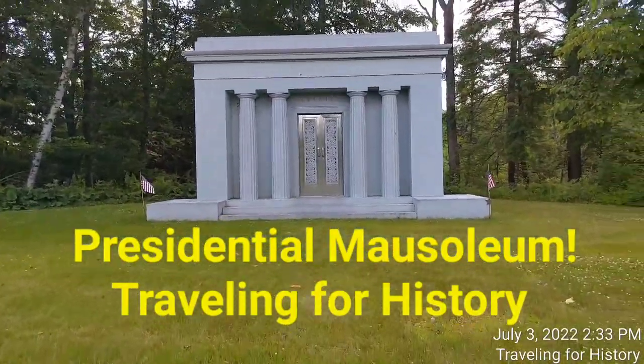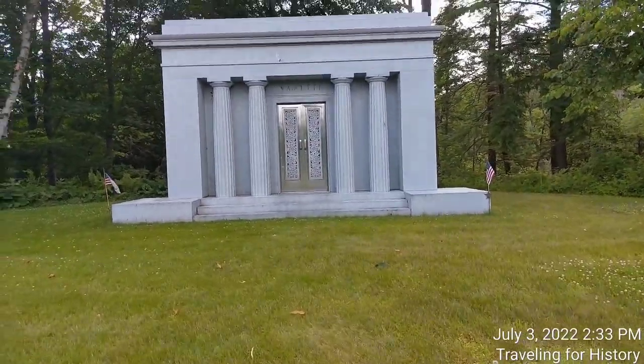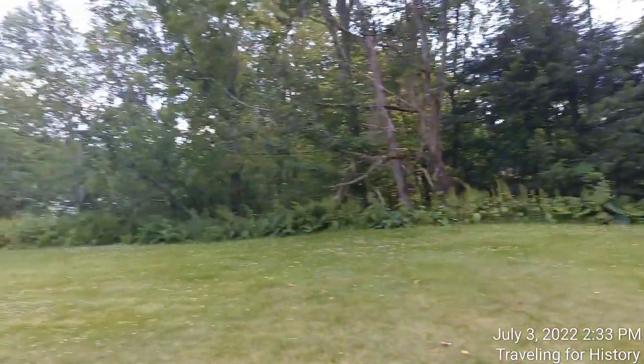Well fine, good afternoon everyone. This is Patricia and I am traveling for history. I'm in Barre, Vermont today and this is Hope Cemetery.